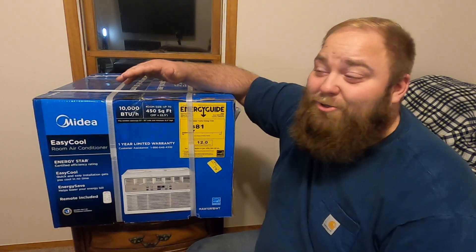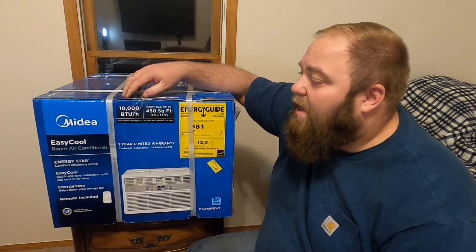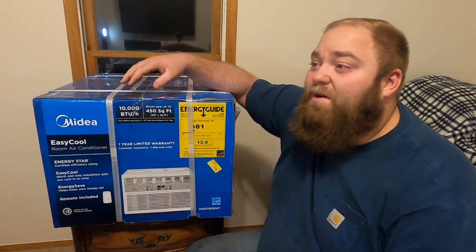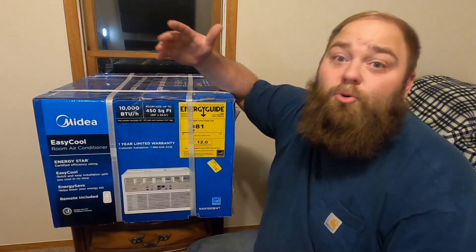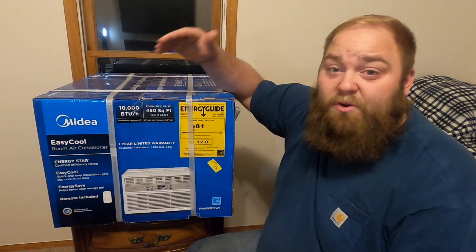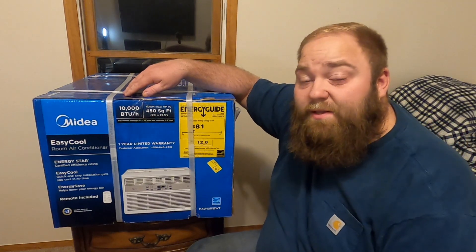When in doubt, go one step above if you're not quite sure. Amazon does have information on each individual air conditioner showing how many square feet it covers. Just find out what size room you have and make sure — if the door is going to be open — that it can actually reach that other room, like I'm going to be doing with the hallway.